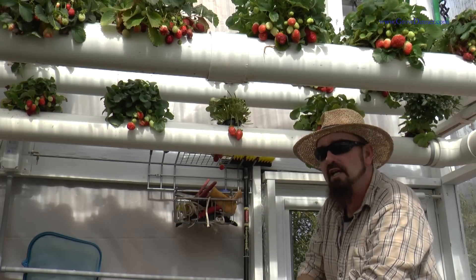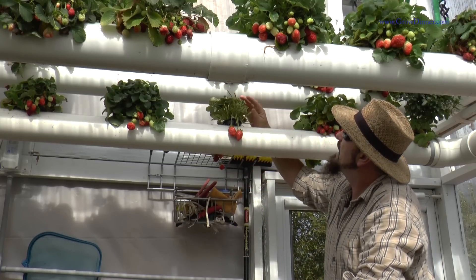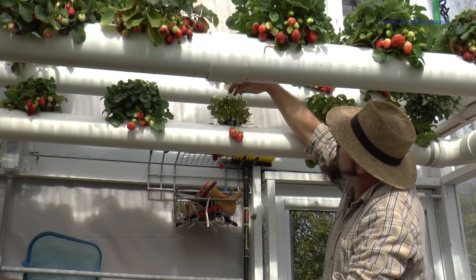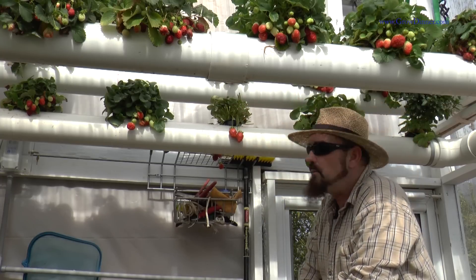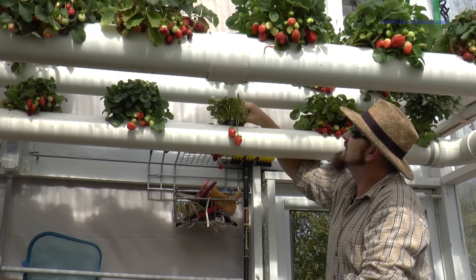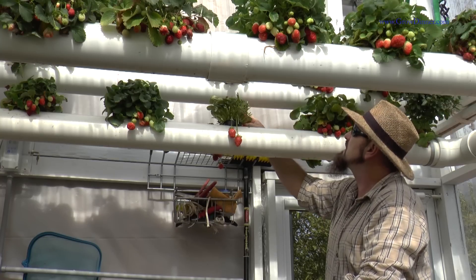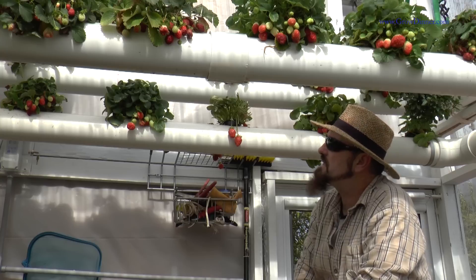We're looking for strawberries. To get good, healthy strawberries, we need to get sunlight in here. Let this new growth come out, let new blooms come out and create new strawberries. We've even got some that's trying to grow in here already. We can put a little bit of sunlight in and that will open right up and take off.